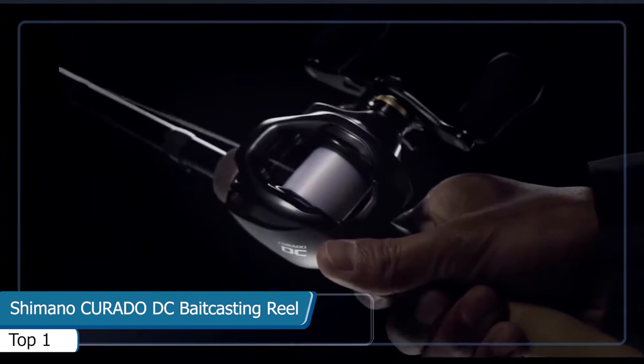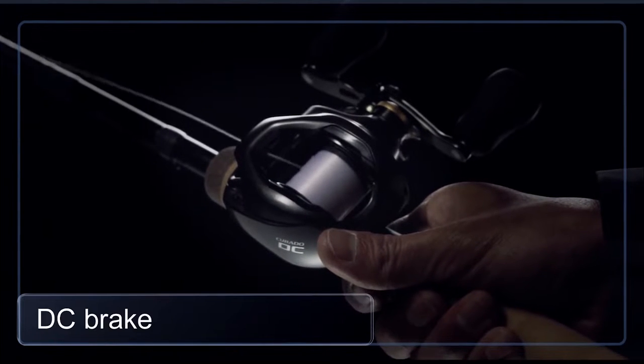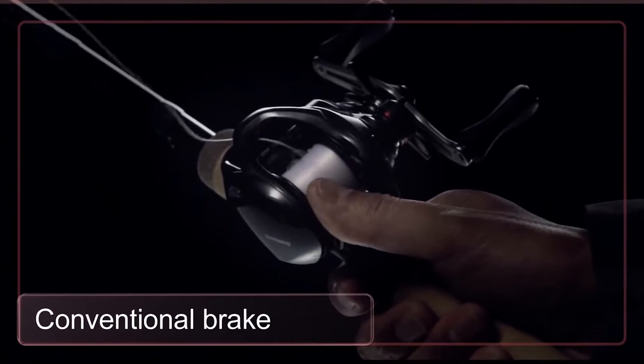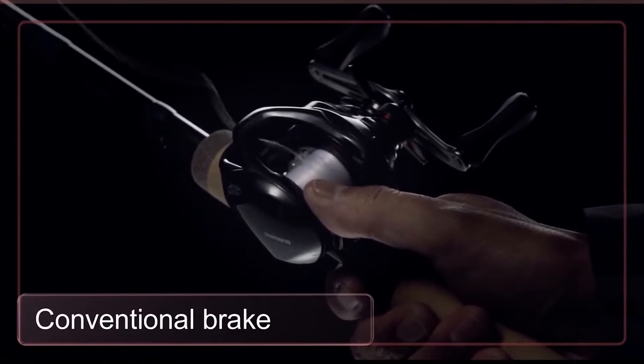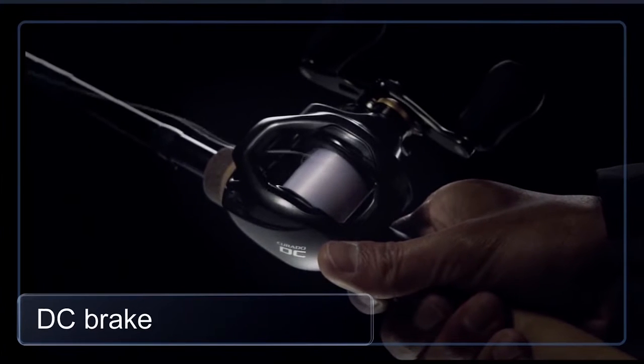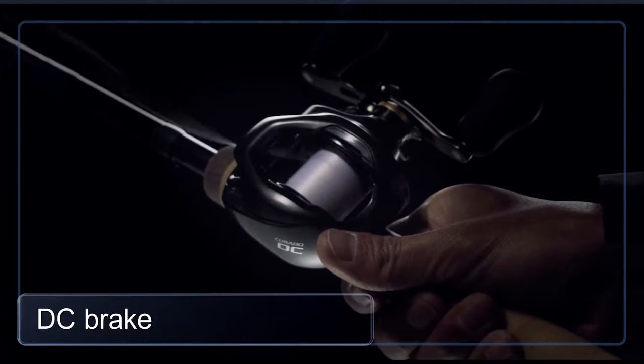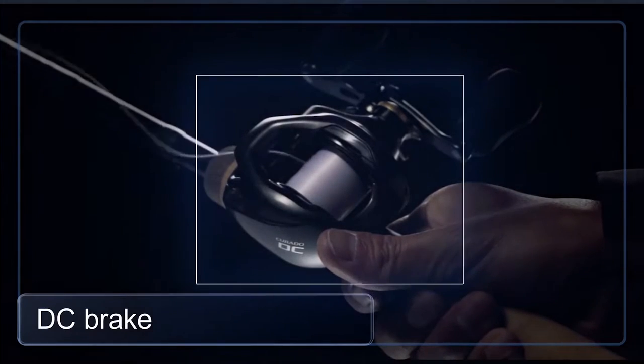The new DC brake is constructed to provide trouble-free casting to anglers. Conventional braking systems require a substantial amount of thumbing to prevent backlash. But the DC brake eliminates trouble and reduces thumbing, providing ultra-long distance casting with less thumbing and trouble.